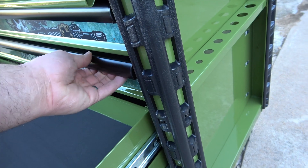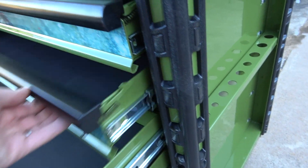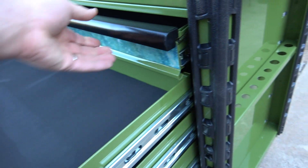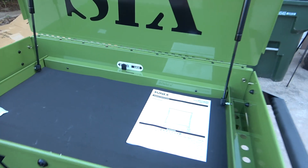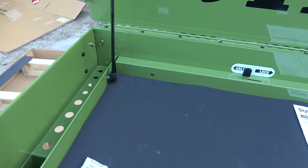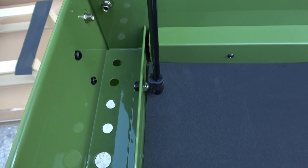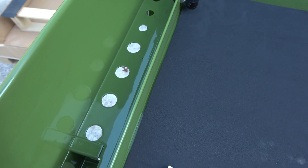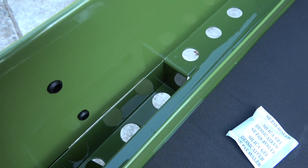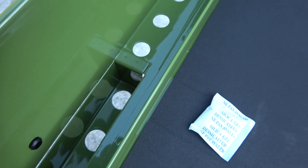Every drawer comes with a liner to keep your tools from sliding around and to protect the bottom of the drawer. In the top, not only is there a liner, but on either side are holes to accept longer tools like pry bars, extensions, and screwdrivers. There's even a recess here to accept the longer handle of a pry bar so that you can still close the lid.